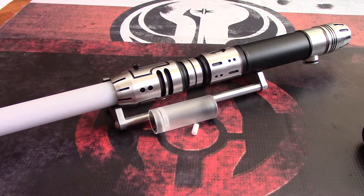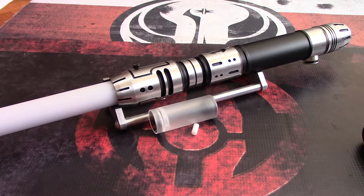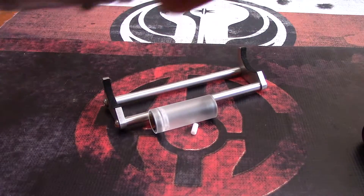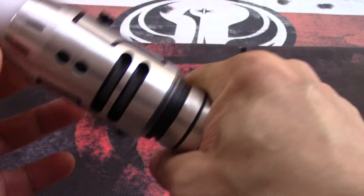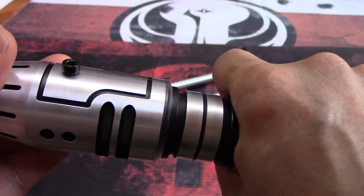I usually tweak the Saber to my liking, and I did that today. I went in and there was some stuff I had to change. One of the first things I had to do was turn on the spectrum mode for the X axis, because I found that I could only change the blade profiles and the color by rotating on the Y axis and not on the X.